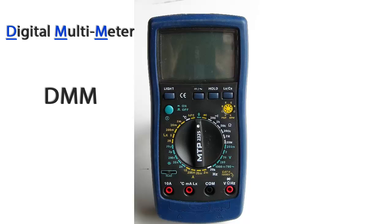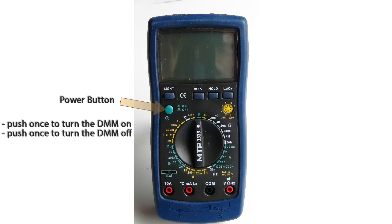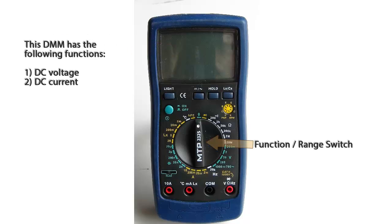This is a basic digital multimeter, commonly referred to as a DMM. The power button is just a simple push-button switch. This meter uses a liquid crystal display, or LCD. There are 11 different functions on this multimeter.